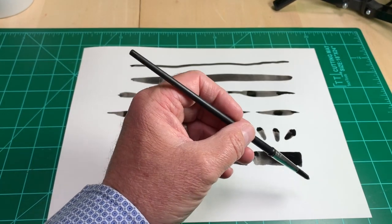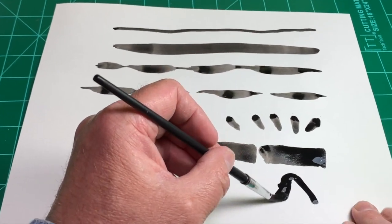The freestyle line is just what it sounds like. Touch the bristles of your brush to the paper and then paint a line.